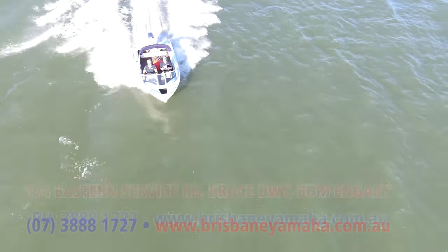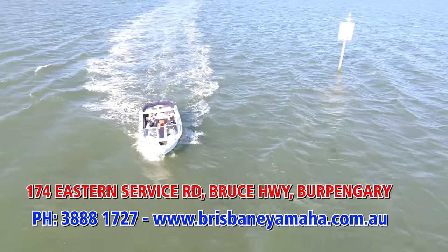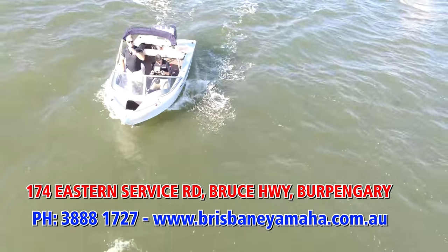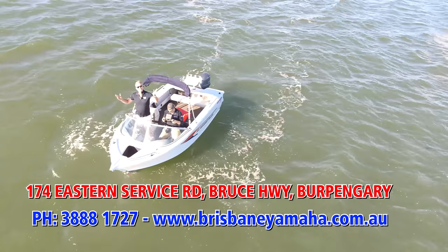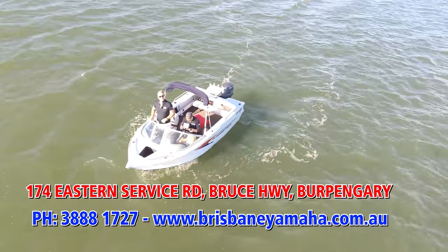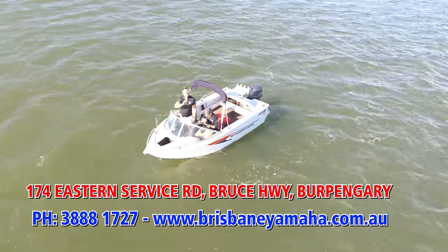If you want to spend time on the water, if you want your husband to be happy, if you want your wife to be happy, if you want your children to be happy — get them off the PlayStation, come and buy a boat. Maybe a 481 Fishabout. But do yourself a favour — call the team at Brisbane Yamaha. Freecall 1800 888 1727. Because I've already got your boat. I'll see you on the water.